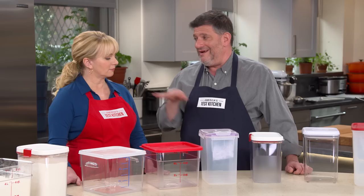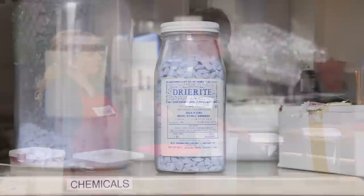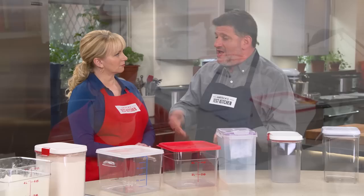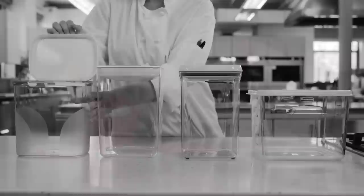Let's talk about the seal first, because you really want to keep whatever is in here free from any kind of moisture. Testers used desiccant — it's blue to begin with, and it absorbs moisture and turns pink. Testers measured the same amount of desiccant, put them in each container, stashed it in a corner of the Test Kitchen for two weeks, and checked daily for any color change. The good news is there was no color change, so there was moisture protection.